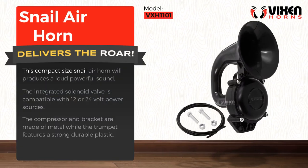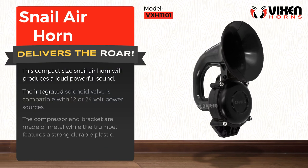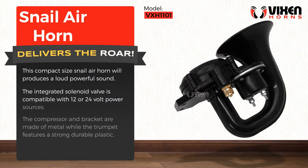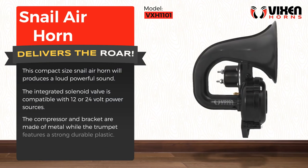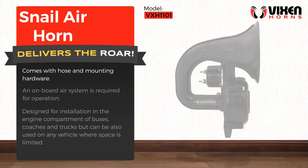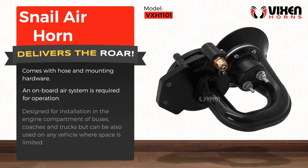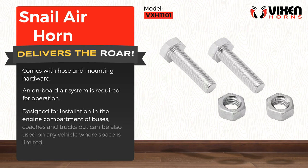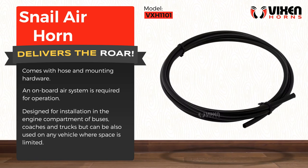This compact size snail air horn produces a loud, powerful sound. The integrated solenoid valve is compatible with 12 or 24 volt power sources. The compressor and bracket are made of metal, while the trumpet features a strong, durable plastic. Comes with hose and mounting hardware. An onboard air system is required for operation. Designed for installation in the engine compartment of buses, coaches, and trucks, but can also be used on any vehicle where space is limited.